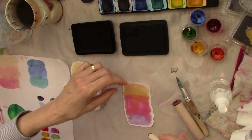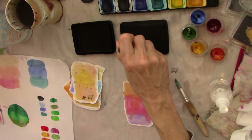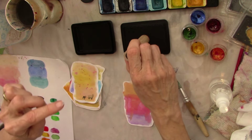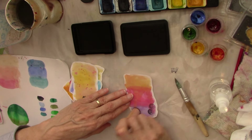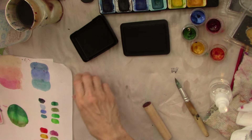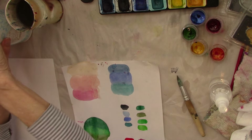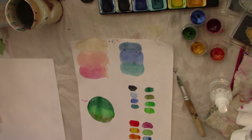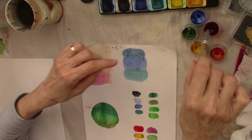Let's stamp another one. We've got this cute button here. With these peg stamps they are marked which way is down, so it's not a guess — she has a mark on here so you can see which way is down. With the button it doesn't really matter. I'm going to do a couple of buttons on this one. How cute is that? So that's a variation of what you can do. These are still kind of wet so let's put the peg stamps away.